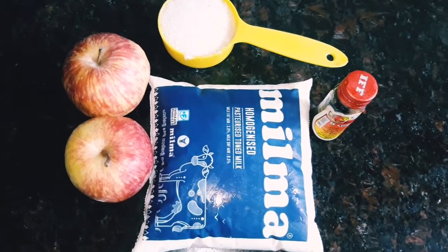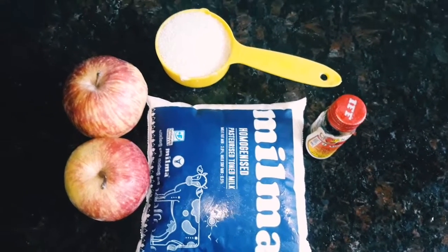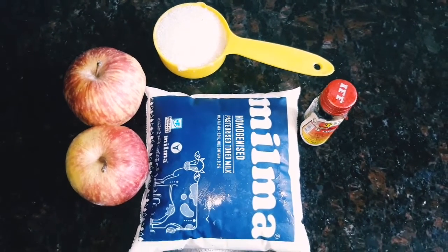I am going to get two apples. I am going to use vanilla essence.